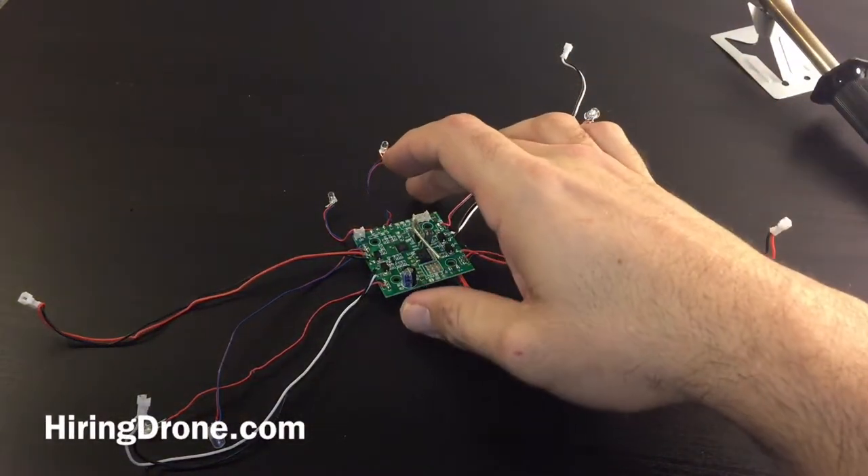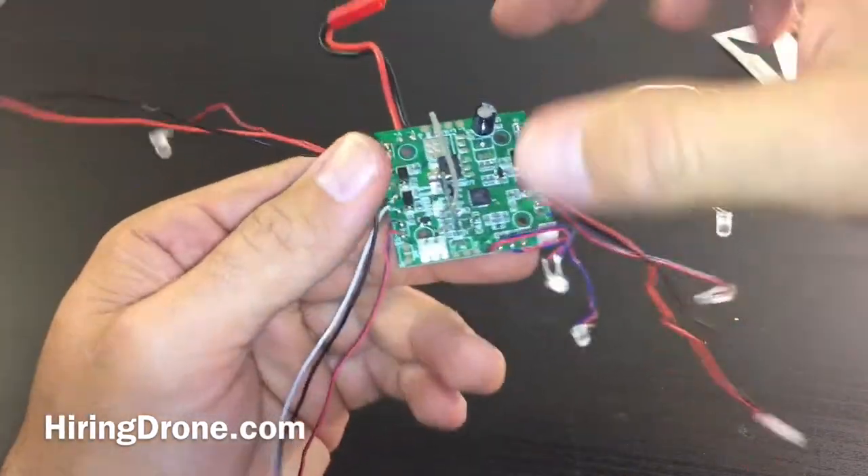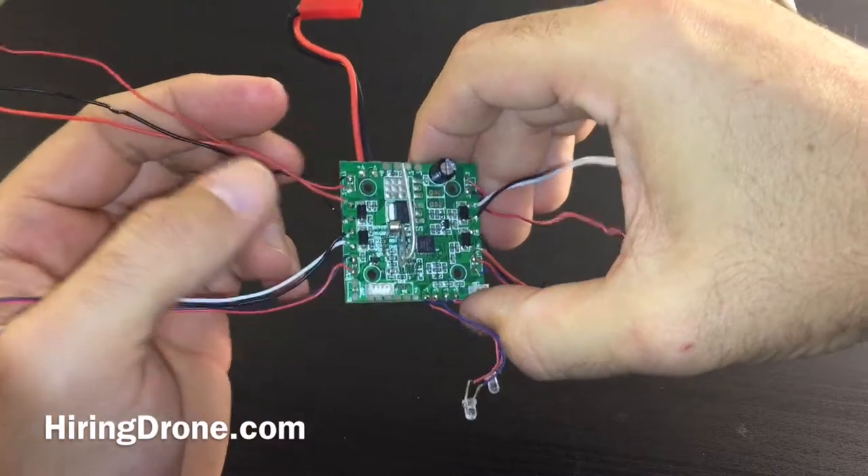What's up, it's hiringadrone.com, and today I'm going to be doing a video just kind of reviewing the JJRC H16, which is a Tarantula X6.